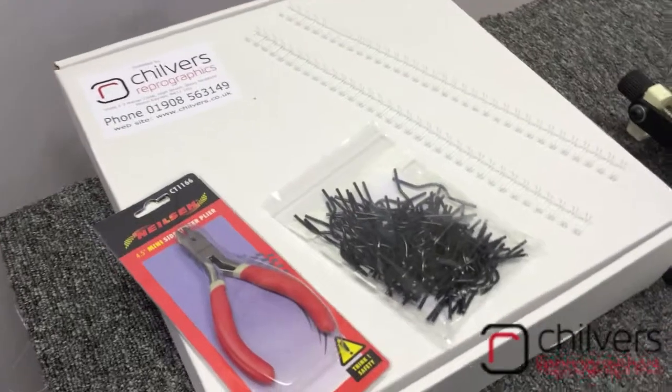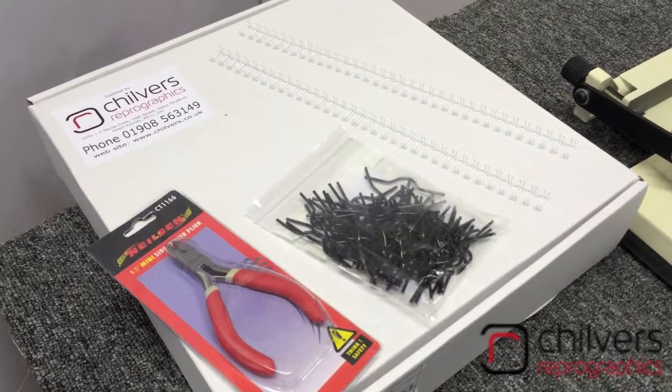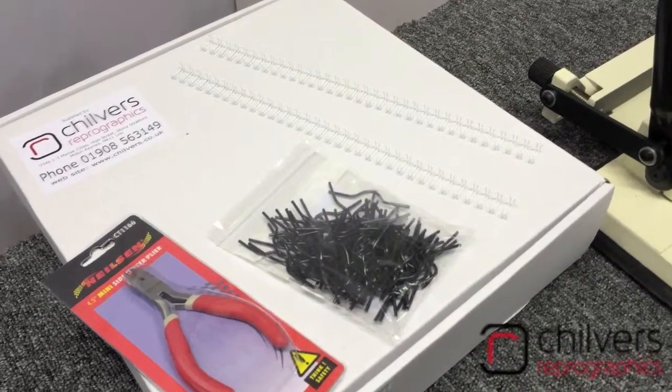At the moment, we are providing free of charge 250 wires, 250 calendar hangers available in black, white or silver, and a set of wire snippers to remove the centrepiece of the wire.